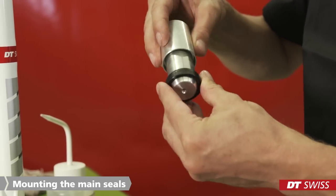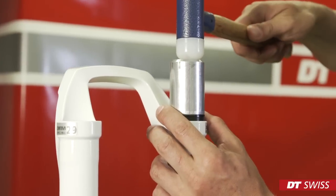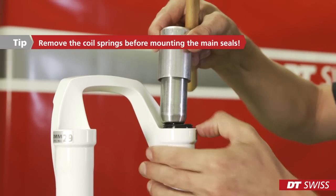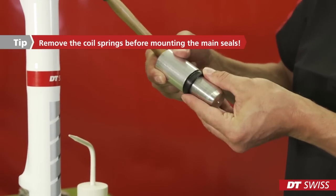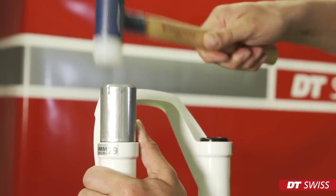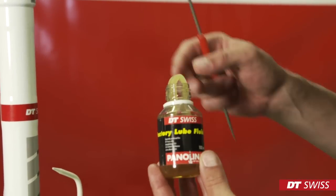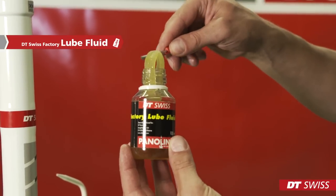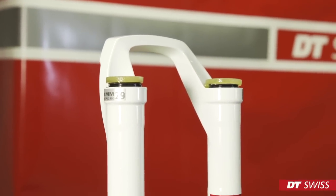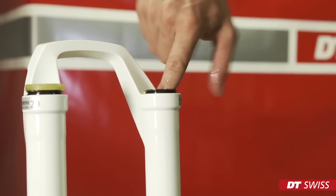The new main seals are pressed in using the DT main seal mounting tool. Put the main seal over the punch and slide it all the way back. Now we can place them on the lowers and force them down until they are flush. In the next step, we will fit the foam rings, soaked with DT Swiss lube fluid, below the main seals. Take care to mount the foam rings correctly. Use your fingers to push them below the main seals and make sure they are not twisted.